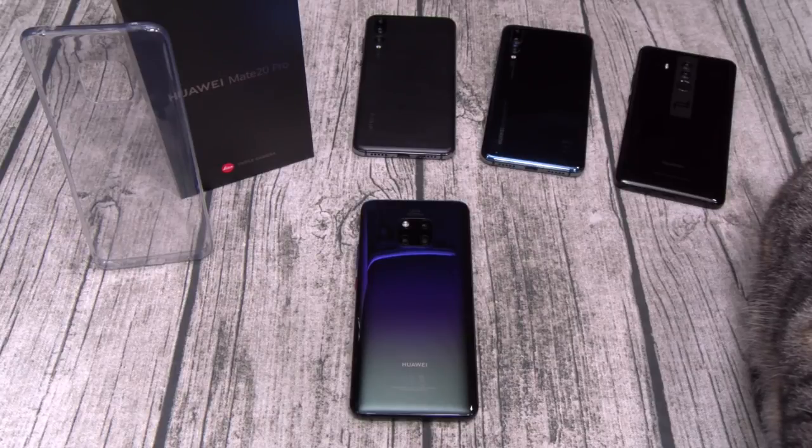You got your 3D face unlock, on-screen fingerprint sensor, triple camera with artificial intelligence. That is my favorite feature — even better than the Galaxy, the Pixel, the iPhone. Whenever I want to take a dope picture, I always pull out my Mate RS because of artificial intelligence. Daytime, nighttime, sun, rain — it doesn't matter, it's always gonna give you the best shot. You got your IR blaster — shout out to Huawei, one of the last companies still rocking the IR blaster.